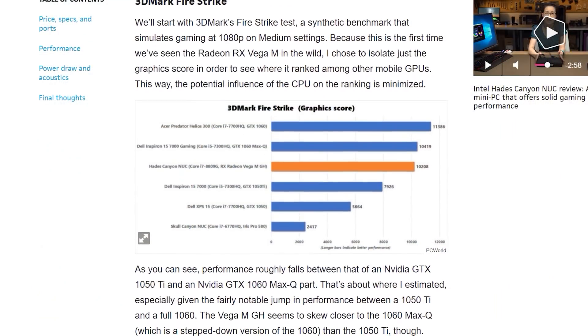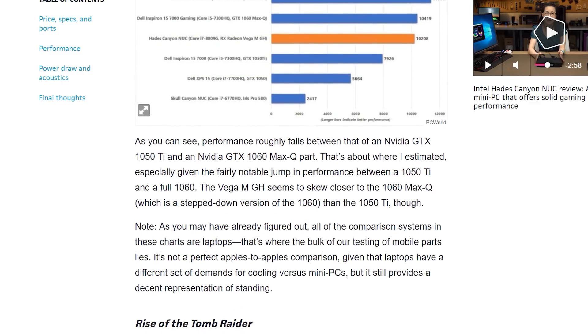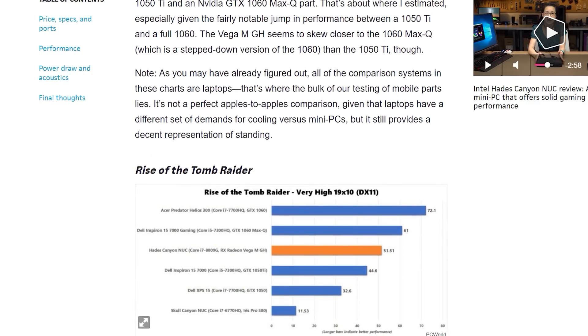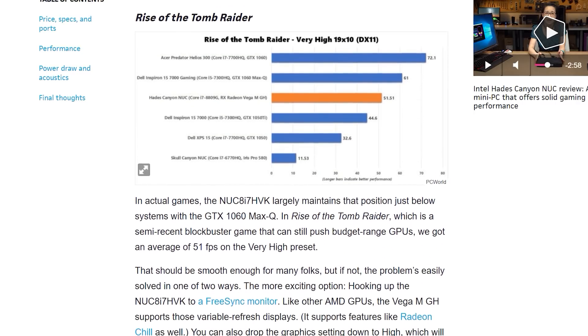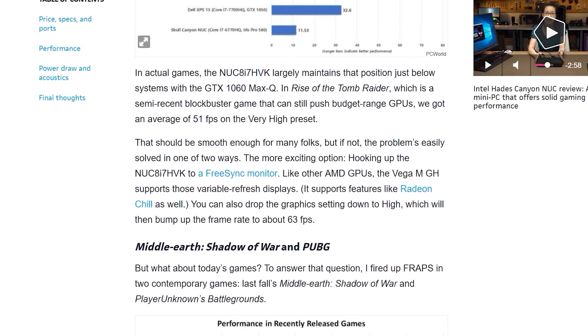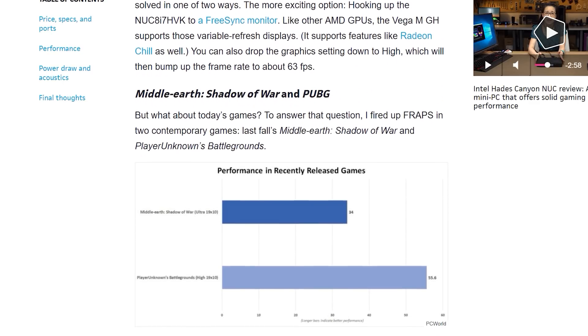It should be noted that while the NUC uses the top-tier 100-watt Kaby Lake G processor, most laptops will opt for the 65-watt variant with a 20 CU Vega GPU instead. Looking at a number of reviews, it seems the i7-8809G delivers GPU performance between an NVIDIA GTX 1050 Ti and a GTX 1060, though closer to the GTX 1050 Ti. That's impressive for what is essentially an integrated GPU, and the CPU also appears to perform well, edging ahead of the popular i7-7700HQ. Hopefully our unit will arrive soon so we can provide our own results across a range of games.